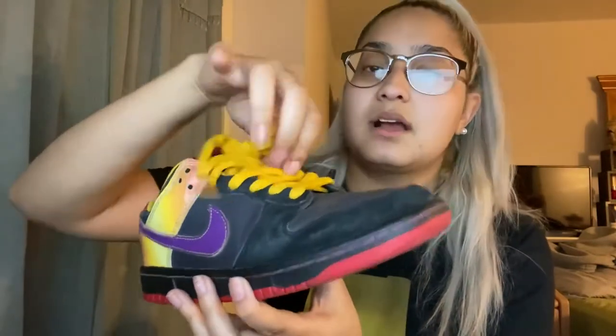At first, this part was so tight on me — I had to constantly keep loosening the laces. But yes, Nike SB. These are the Appetite for Destructions. These are my favorite. Super comfortable.